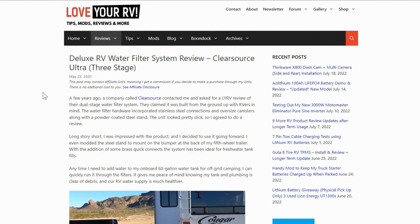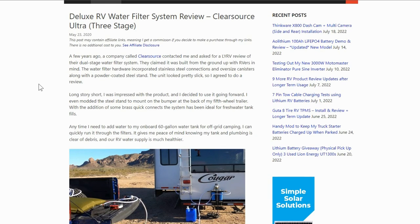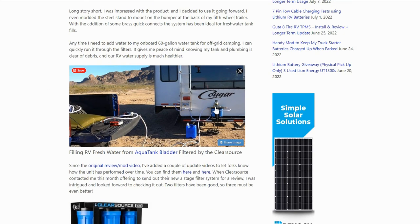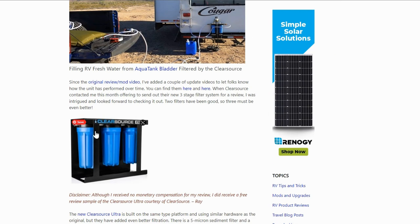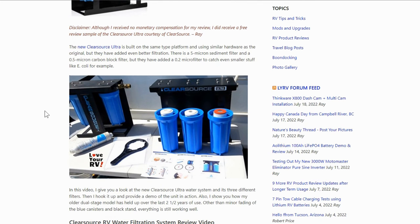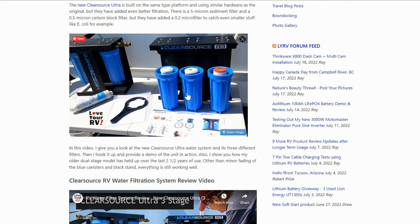Hey guys, Ray from Lovey RV. For the last about five years I've been using a water filtration system from a company called ClearSource. You can see it mounted on the back of the RV. Started with their two jug model and then went up to their three jug model and it's worked very well over the years. It's kept our water nice and clean. All the water going into our tanks has been filtered in three different stages — a sediment filter, a carbon filter, and then a very small micron filter as a finishing filter.